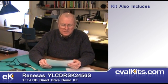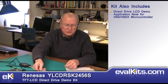There's a lot of documentation that comes with this kit, and I'll tell you about one exception in a minute. You get a direct drive LCD demo application note for the H8S and H8SX microcontrollers, and this has a lot of information about the program structure, the calculation of touch screen positions, the demonstration platform resources — a lot of good information in this application note.